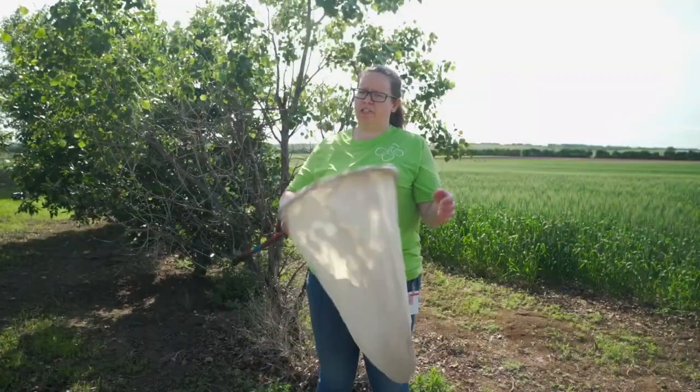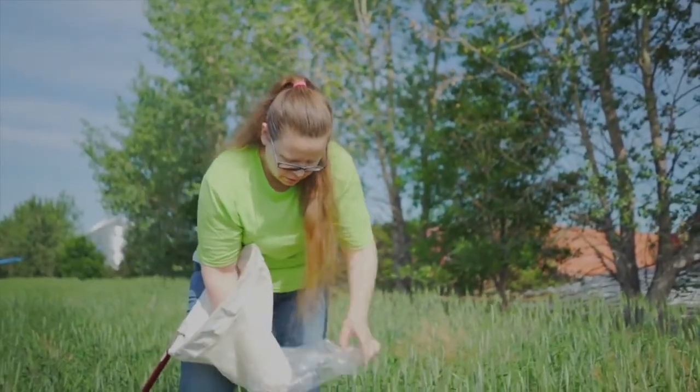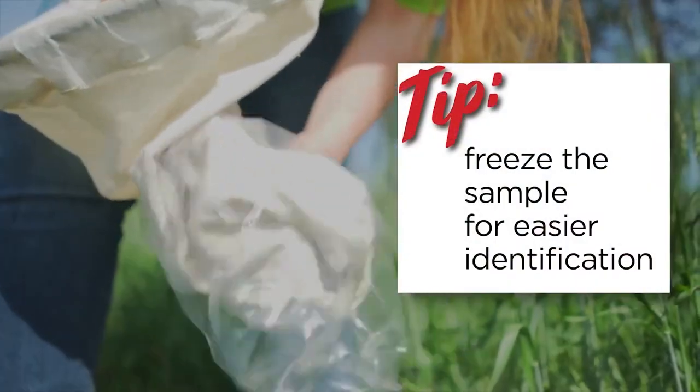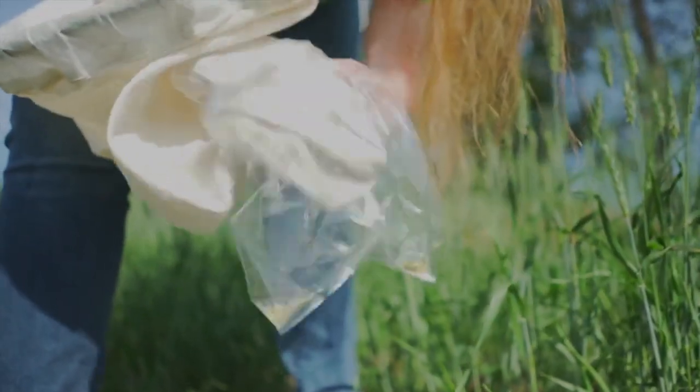Once you've taken your sweeps, shake everything down to the bottom of the net, wrap it up in your hands, and then empty the sample into a bag. This allows you to freeze the sample so you can look more closely at the insects in it without having everything fly away from you.